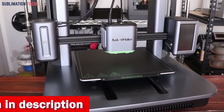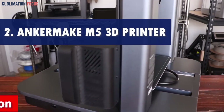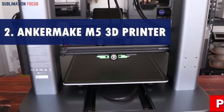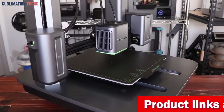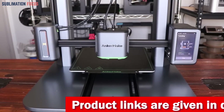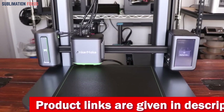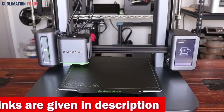Number two is the Anker Make M5 3D printer. When finding the best 3D printer for creating gun frames, this sleek machine packs a punch with its upgraded Power Boost 2.0 technology, boasting a smooth power output that increases printing speed and acceleration by a whopping 30%. Who wouldn't want their prints done in half the time without sacrificing quality?